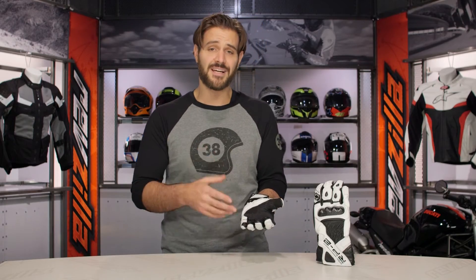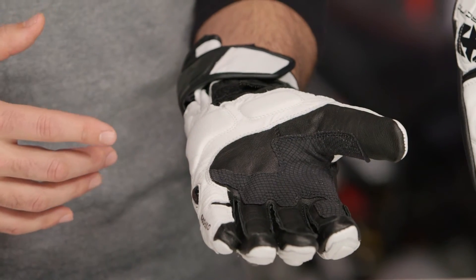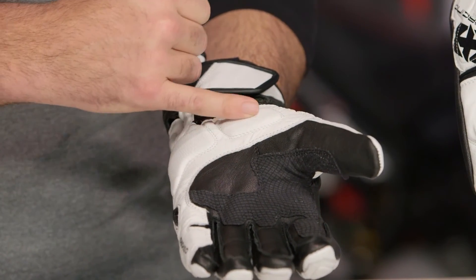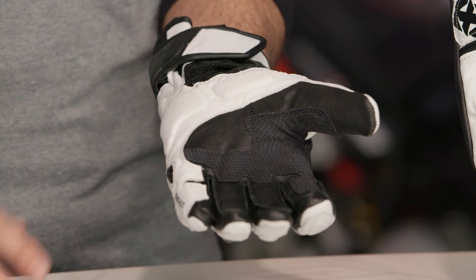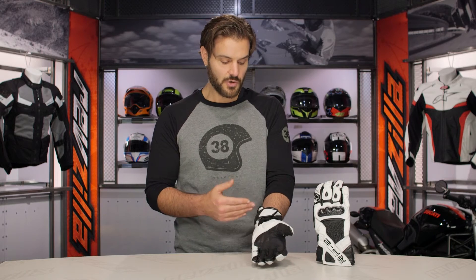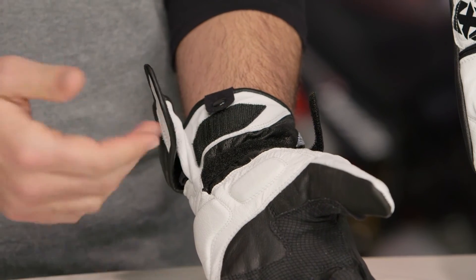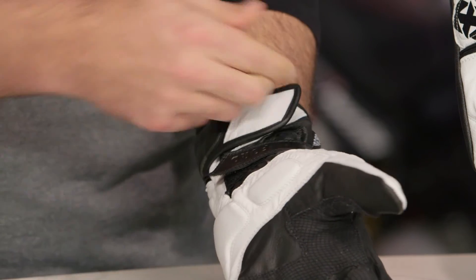There is a ton of protection baked into this glove. Working down into the palm, there is no palm slider, and that would be my biggest nitpick for not wanting to take this to the track. You do have palm padding and scaphoid protection from the pad, but no real slider in the palm. You have that reinforced Kevlar and full goatskin construction, which gives you a really nice supple feel. At the wrist there's a dual closure — it's simple, it works, nothing that stands out against the competition, but it does the job and the glove feels nice and secure on the hand.